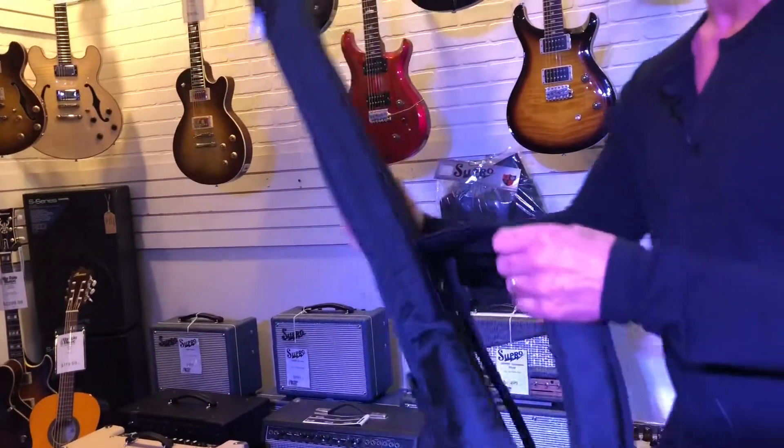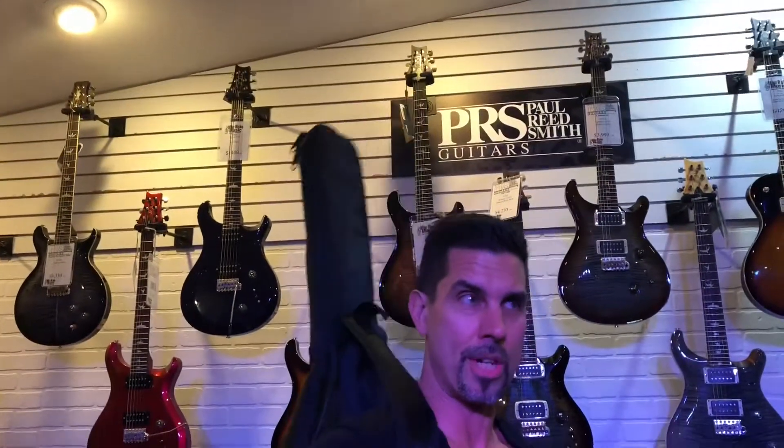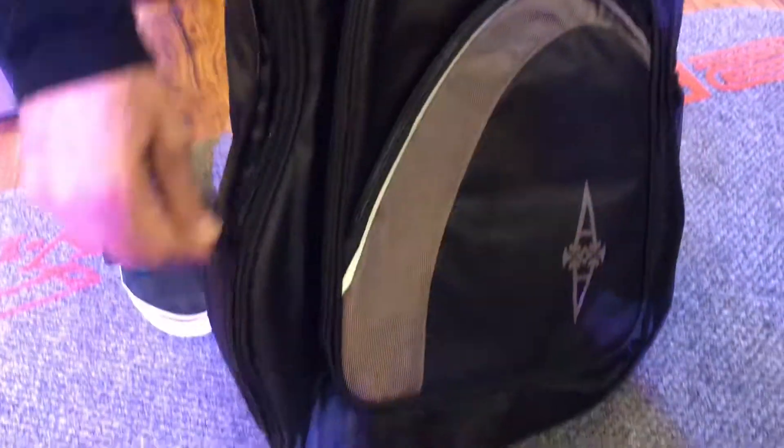What I mean by that is when you put your gig bag on, the guitar at the top shouldn't be too much higher than your head, because some of them wind up being awkward to carry and you end up hitting it into things. This one is designed really well — it's 15 millimeter material on the outside, so it's pretty thick and protective.